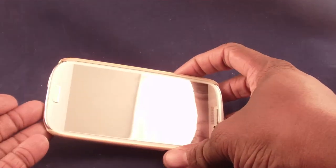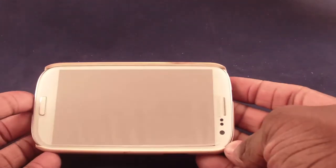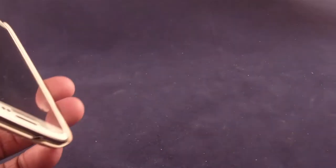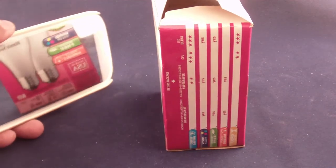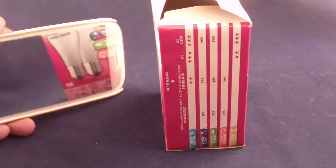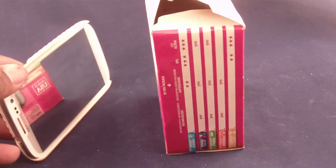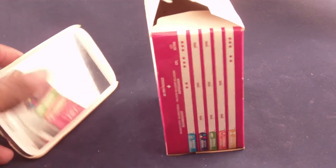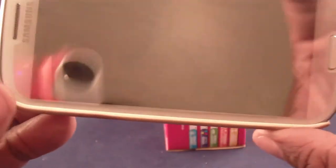The first is the mirrored screen protector. These are on eBay — all you have to do is put in 'mirrored screen protector.' What this is, is a screen protector that you put on, and basically when your screen is off, this thing is basically a mirror. It makes your surface a mirror.